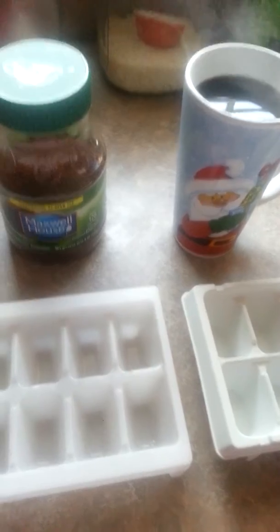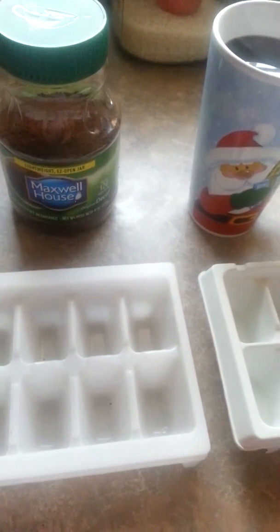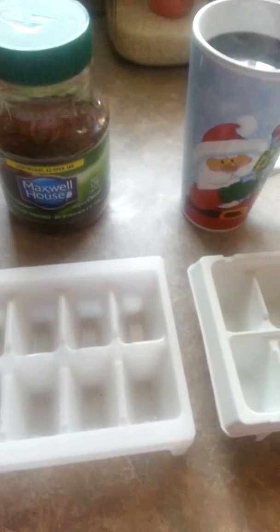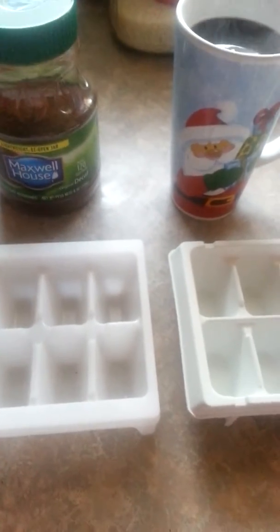This is a very versatile thing because you can blend it in a blender or Nutribullet, just anything that crushes ice, and actually make the crushed iced coffee drinks. But you can also make the cubed version.